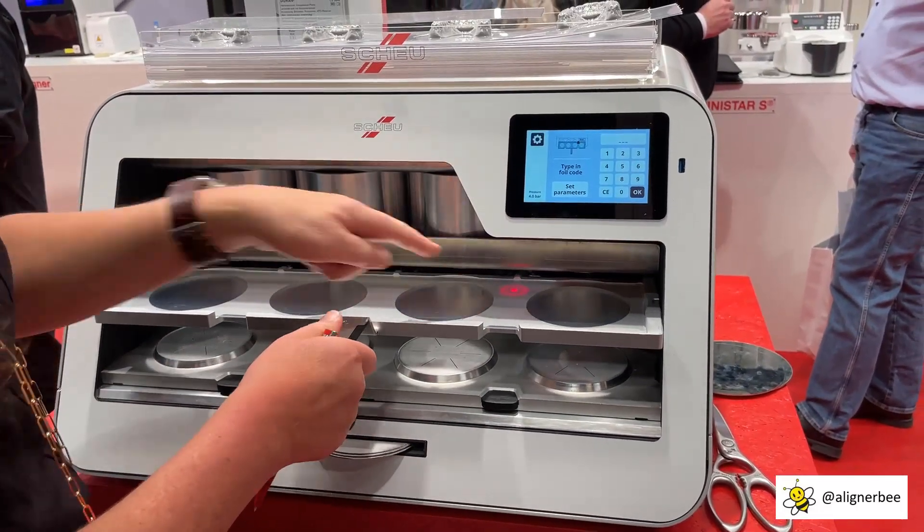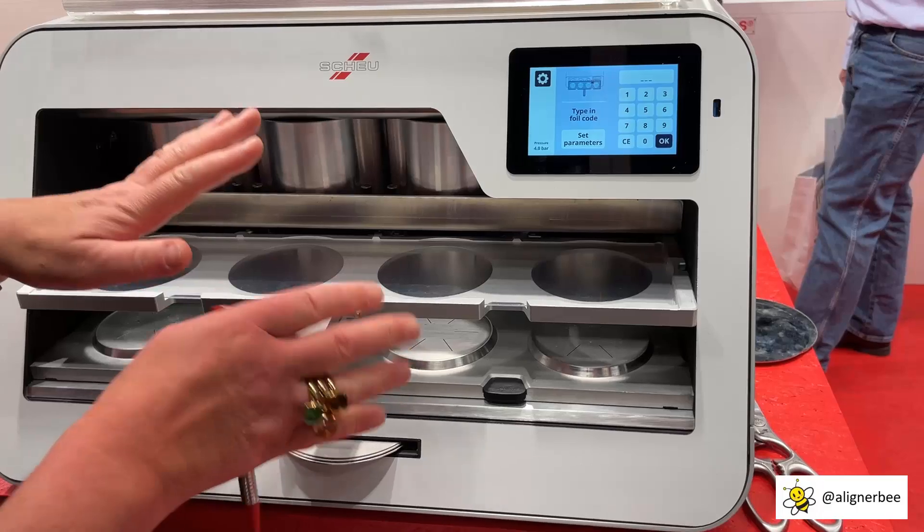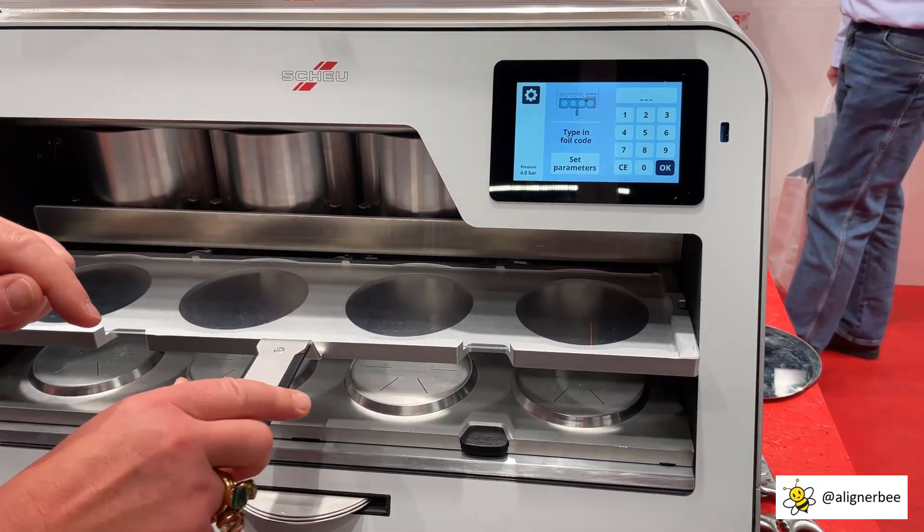So here we have a barcode scanner, and this time no barcode, but in the future there will be a barcode.